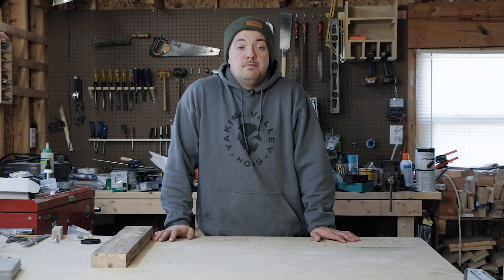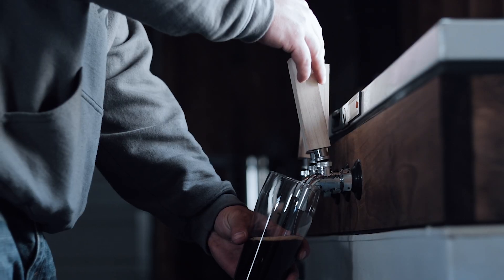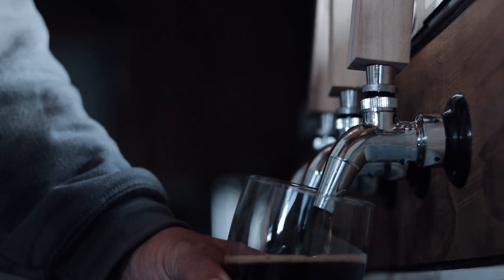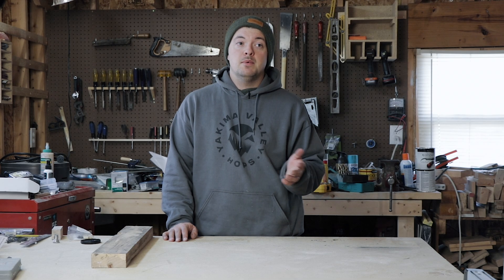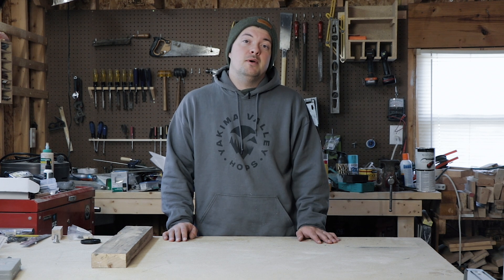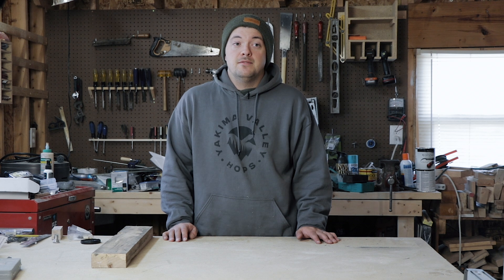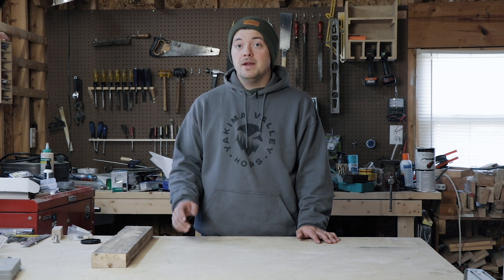I recently just built a kegerator — you've probably seen a couple of our videos. I didn't have any tap handles, nor did I want to buy any off Amazon or anywhere else, because basically a tap handle you buy anywhere you're probably going to end up paying about five dollars each, and I had three taps, so that's 15 bucks.